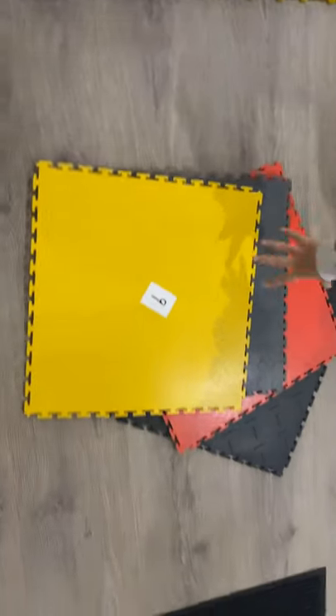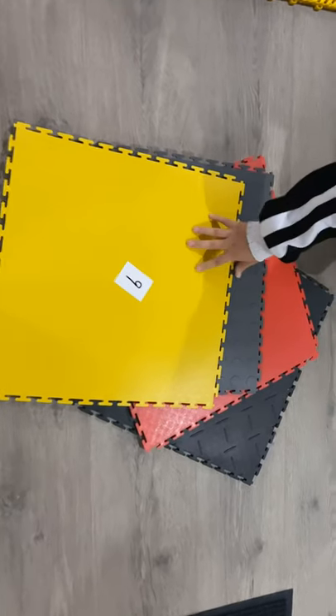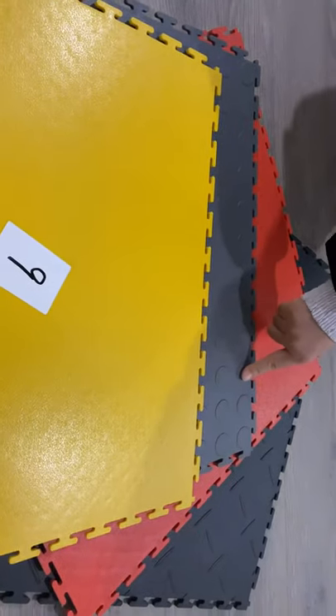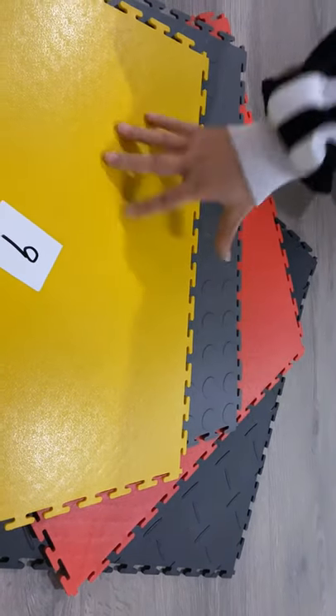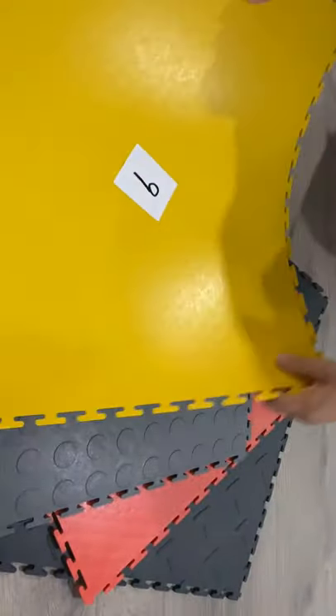This one is soft PVC garage drawer. We have three different patterns: orange peel, round dot, or coin checker. Different color. And this is the back — very soft.